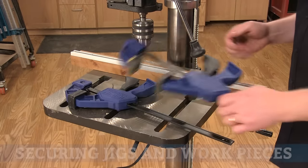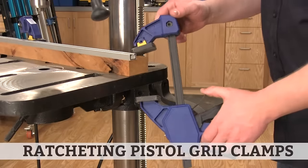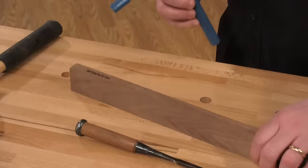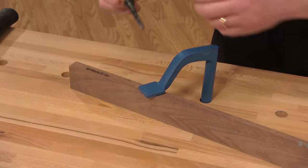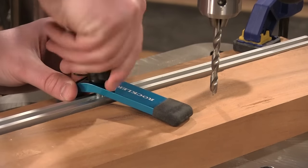Woodworkers often need to secure parts or jigs to a workbench, tool surface, or directly to a workpiece. These quick grip clamps are easy to attach, adjust, and remove, and hold work securely. Hold downs like this are a traditional method of holding a workpiece to the workbench using its dog holes. A modern version of a hold down is this T-track hold down, which offers additional adjustability.